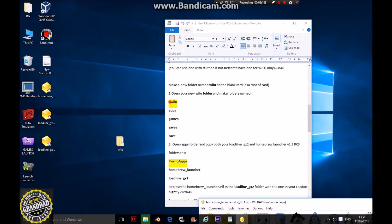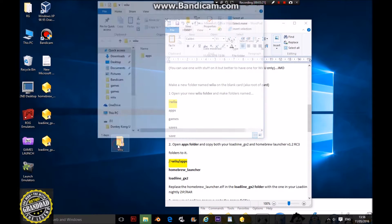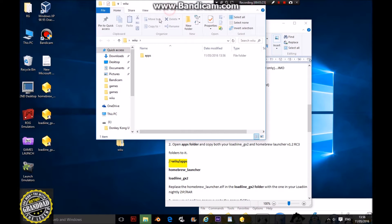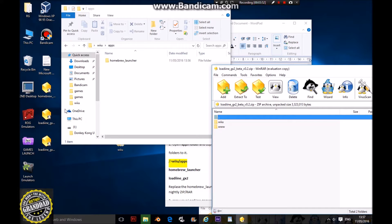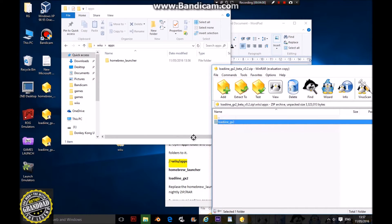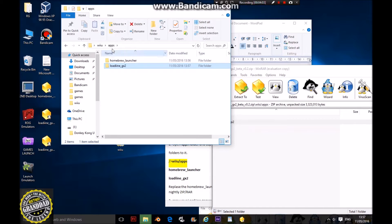Make a new folder named Wii U on a blank SD card. Open the Wii U folder and make folders named Wii. You'll have your Wii U directory with apps, games, saves, and save. But if you open the one you've just downloaded you should already have your apps in there, including your homebrew launcher.